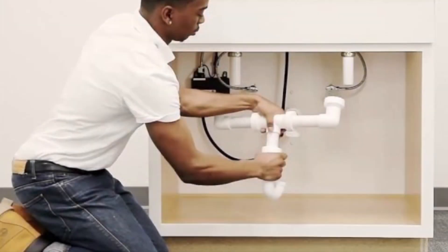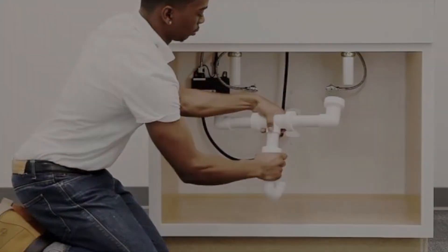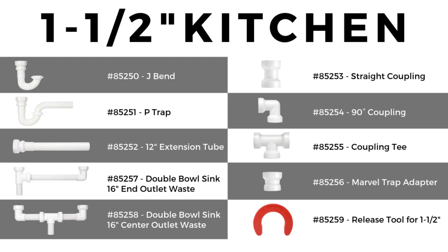This application is perfect for hard-to-reach or confined areas under a sink. Shop InstaPlum products at bestplumbingspecialties.com.